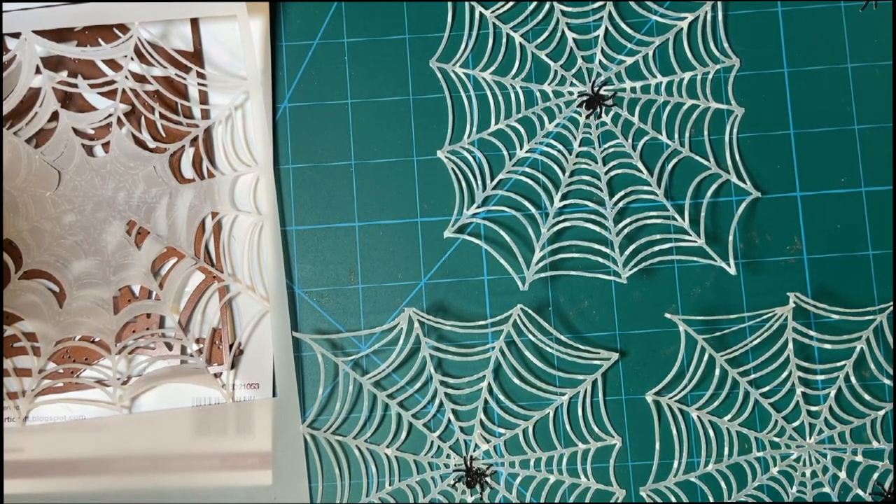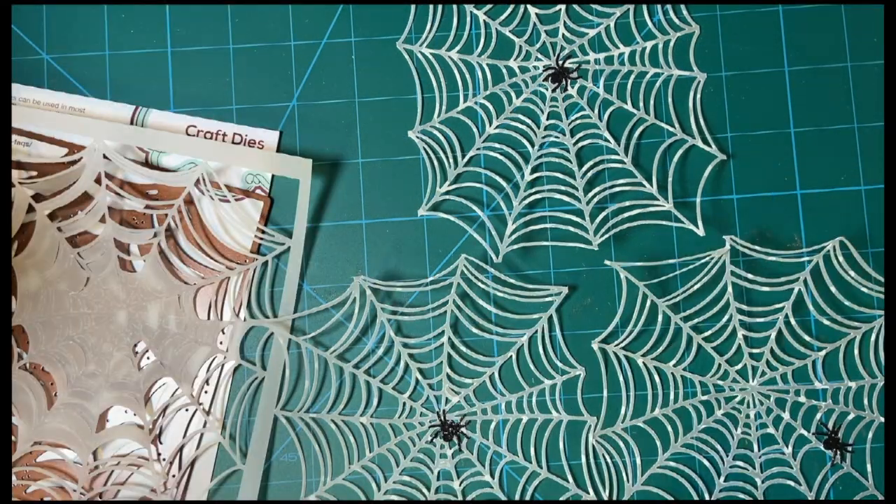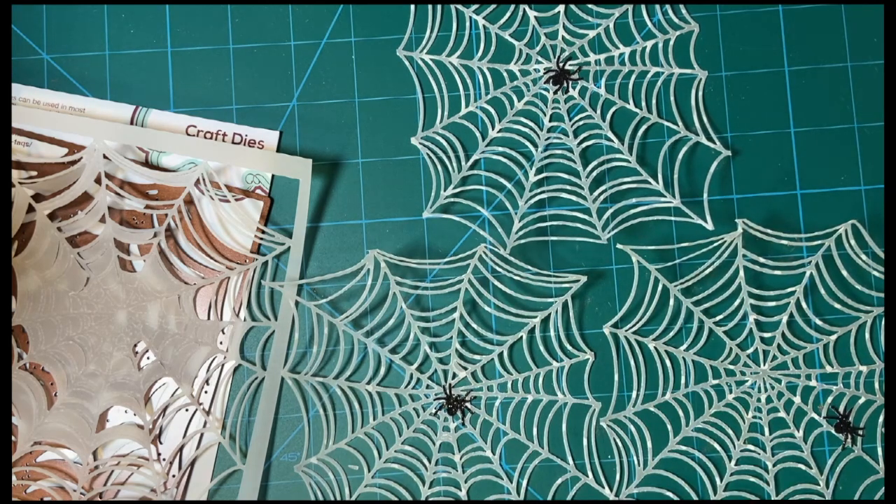Hello, Crafty Friends. Today is the 11th, and that means embellishments. This is a collaboration put together by Deb Hauck of Deb Hauck's Crafty Cottage. She's the hostess, and several of us get together and make embellishments for cards and other projects.